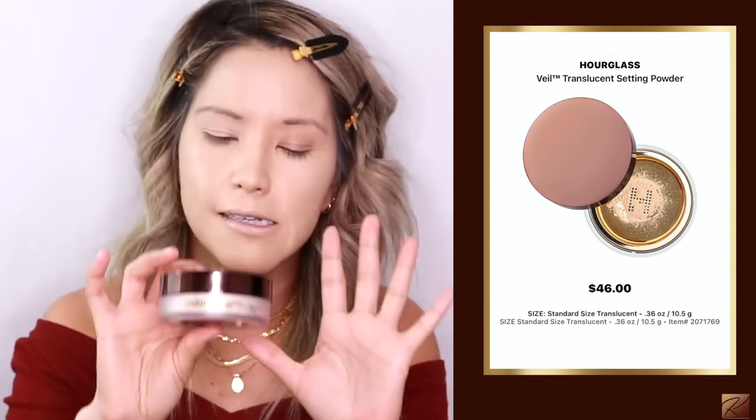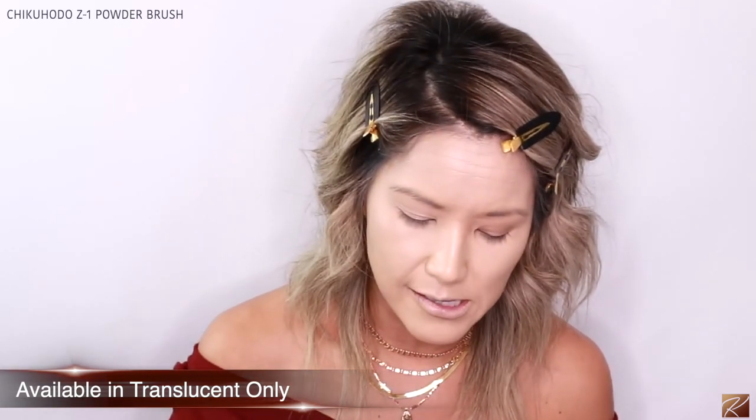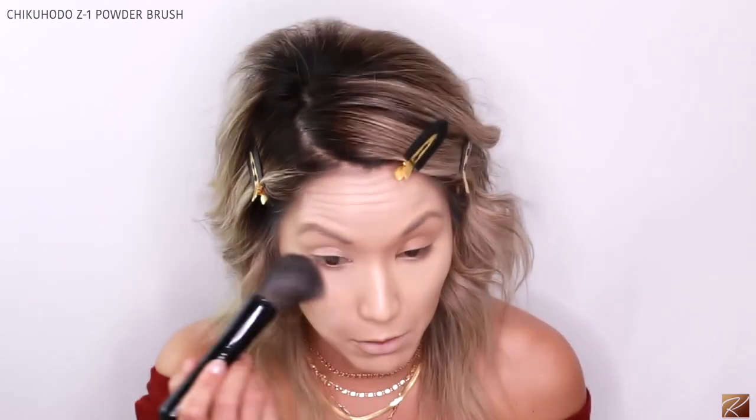I'm going to take my hourglass powder — you guys know this is my holy grail setting powder. There is nothing better than the hourglass veil translucent powder. Whether you have dry, oily, or normal skin, this is the best powder on the market in my opinion. I'm taking my Chikuhodo Z series brush and just setting the face. I'm blotting rather than buffing since I don't have a damp beauty blender — the stick foundation dries down pretty fast.